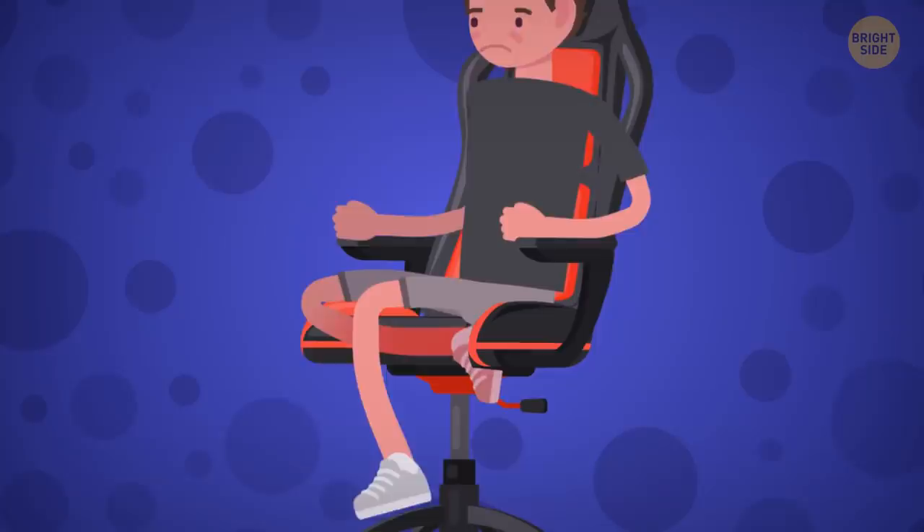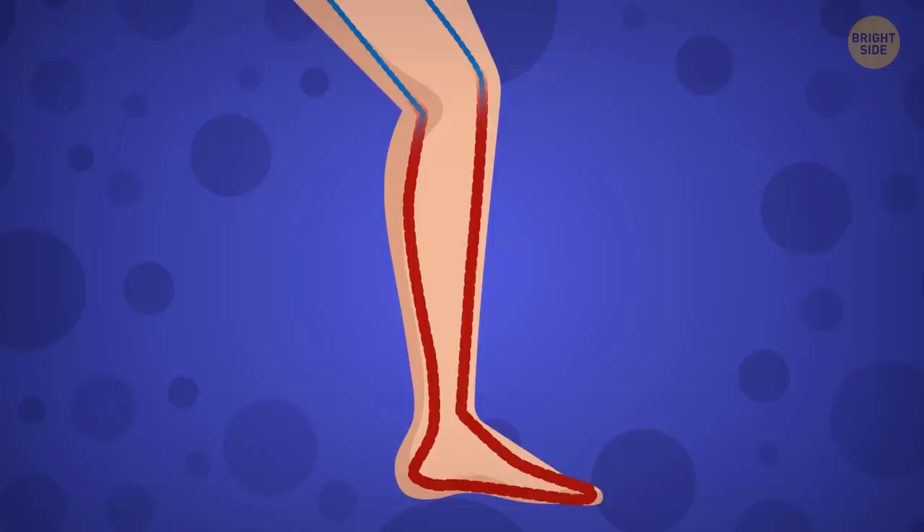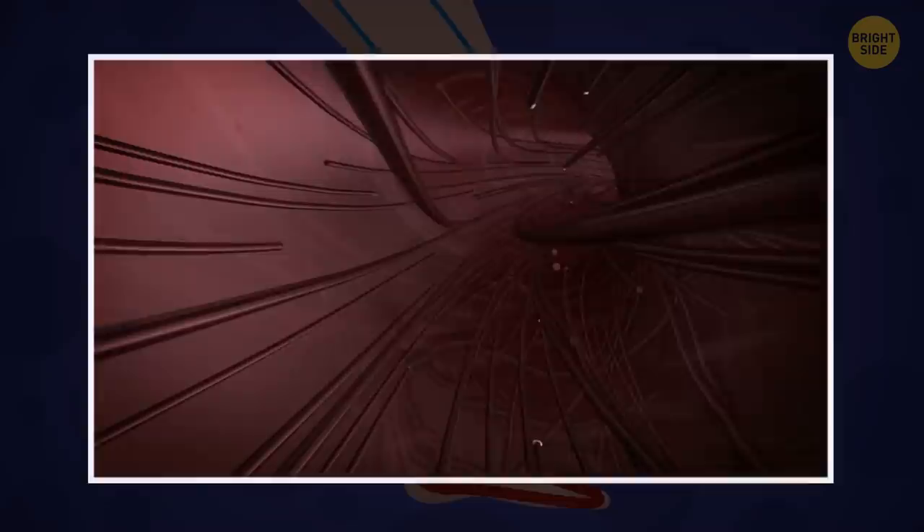Crossing your legs feels so good when you're sitting a lot, but after some time, one or even both of your legs might fall asleep. You restrain the blood flow in your upper leg from the knee down, and your lower one feels a lot more pressure than usual. The habit of crossing your legs might lead to problems with veins.